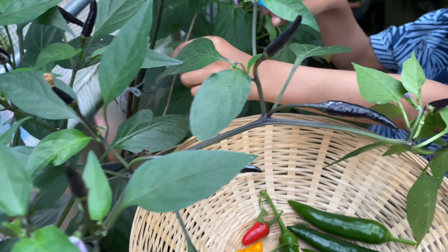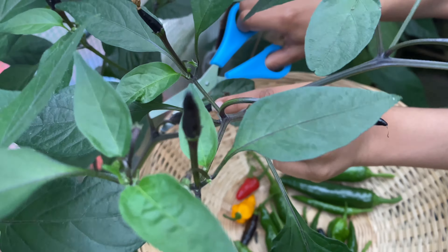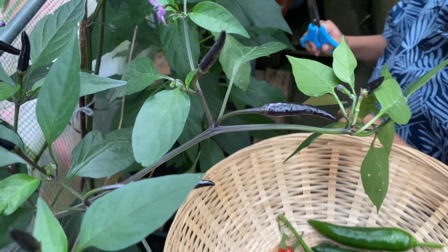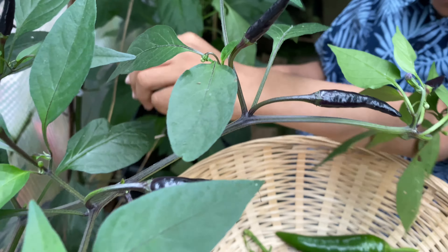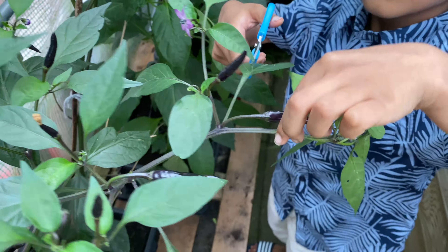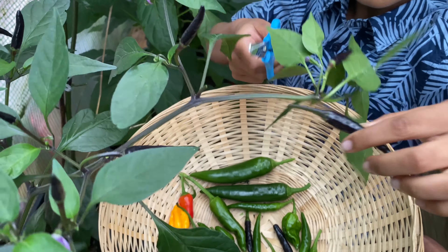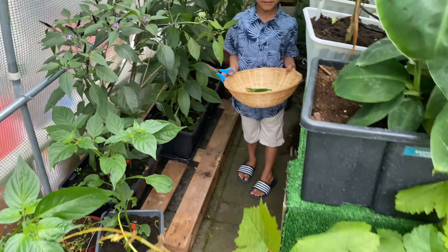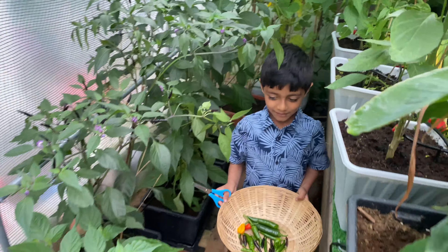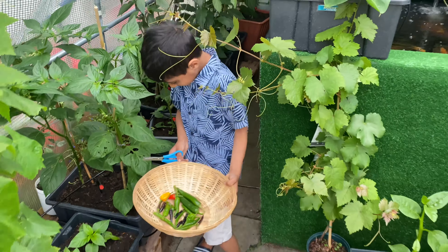Oh my god, look at the size of this one - yummy yummy! That's a big one. Let's get one more of these big ones - I think I'll save that one for seeds. Let's see how big they are - they're big chilies. Right, let's put them in the basket.